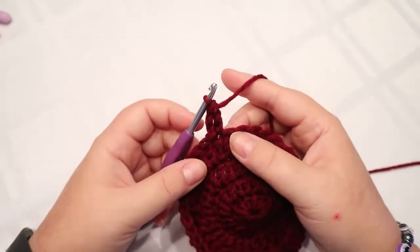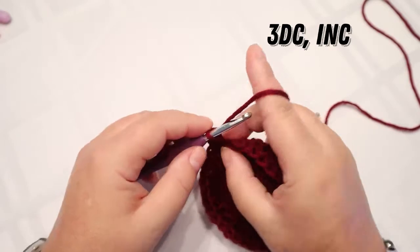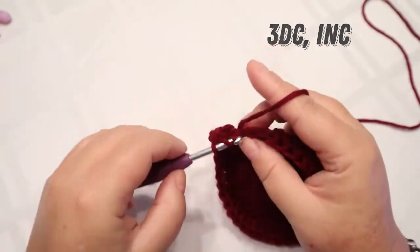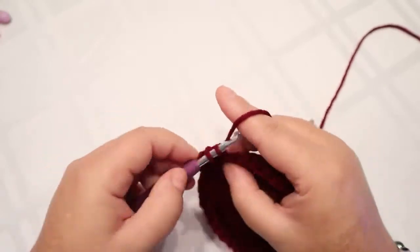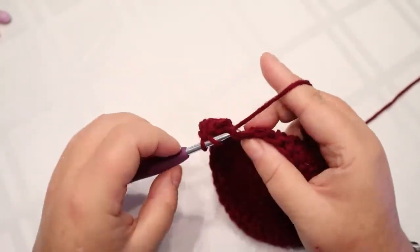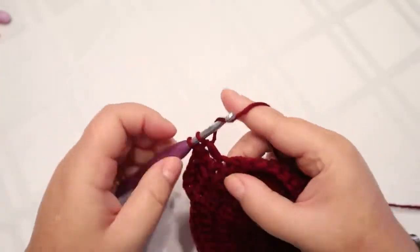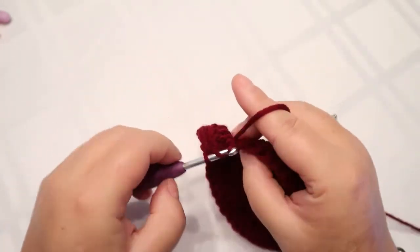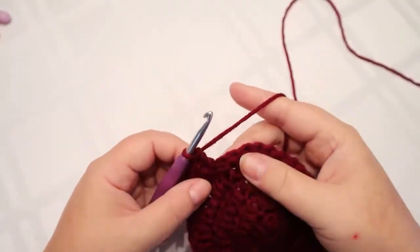Put your double crochet in that same space. Our next round is going to be three double crochets and an increase — one, two, three double crochets — and then your increase of two double crochets in the same stitch. At the end of this round you should have 50 stitches.